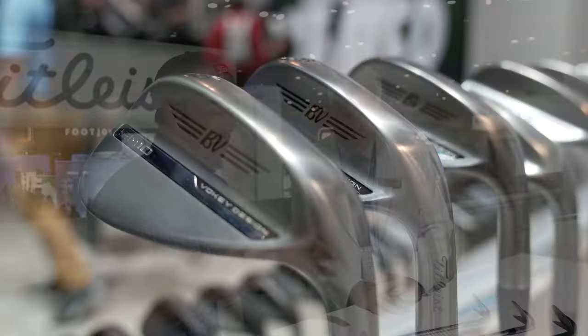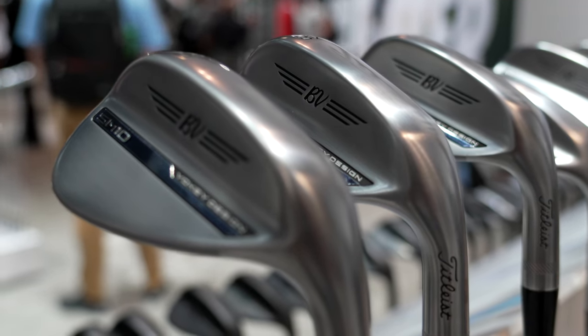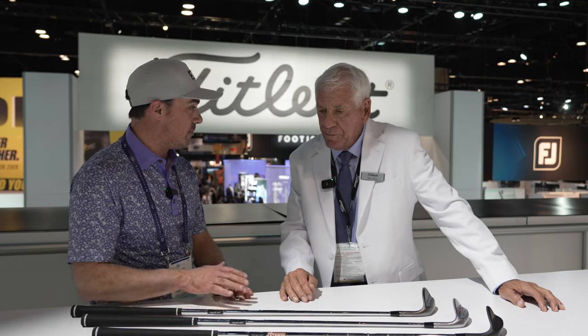We're here at the 2024 PGA Show and all the buzz has been about the brand new Vokey Design SM10 wedges. We have the man himself here to tell us about them. Bob, tell us a little bit what the motivation was for the SM10s.